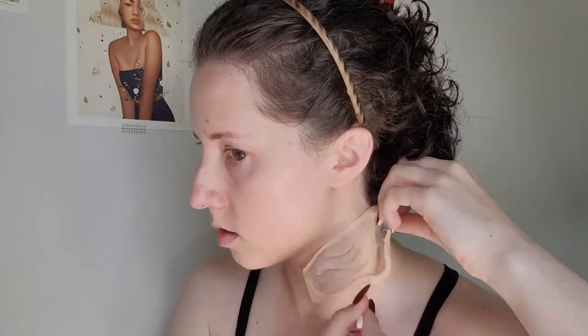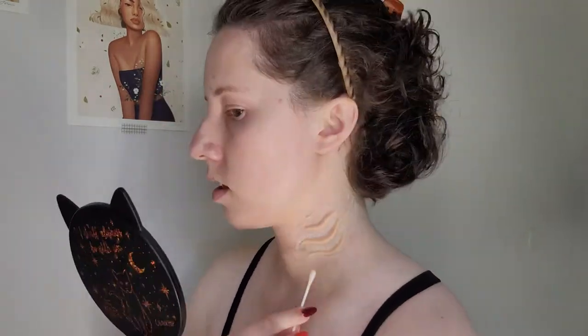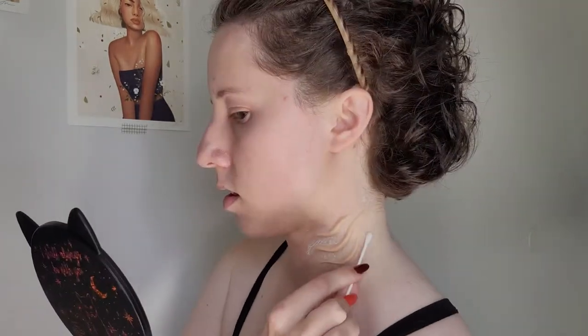Then I went in with Prosade. I've used Prosade once before, so I knew it worked on my skin. I'm applying the Prosade to the prosthetic itself as well as putting some on my skin. I let it dry down a bit, then press the prosthetic on and hold it there for a little bit.